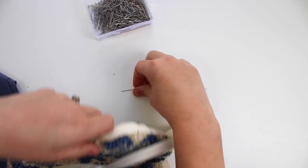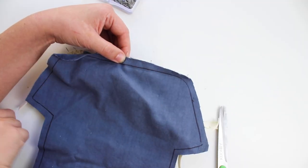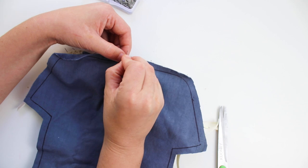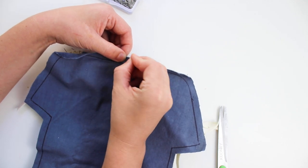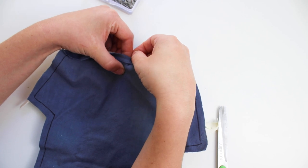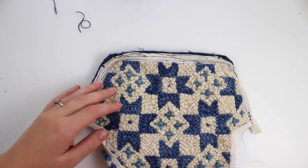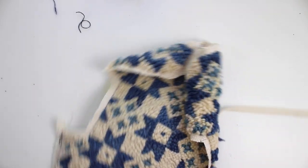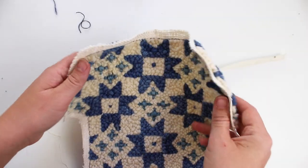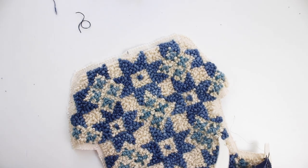You can sew the lining at the same time, or sew just the zipper first and then add the lining. For this side, I am sewing on the zipper, then pinning the lining face down, and sewing along the zipper again. However, I end up preferring doing them all at the same time, so you can sew them all together instead of one after the other if you want.